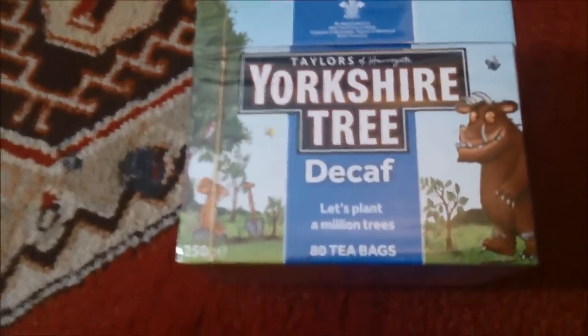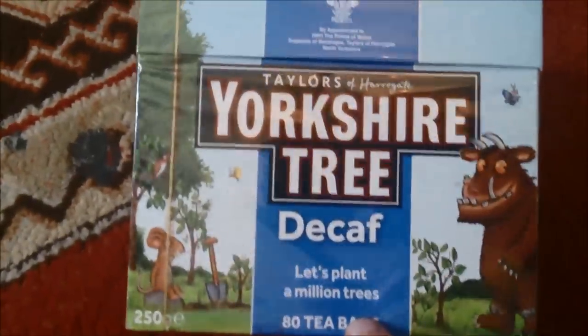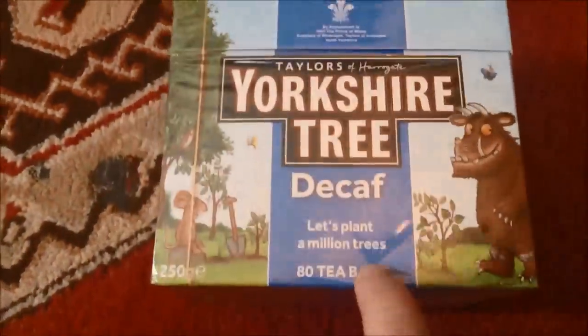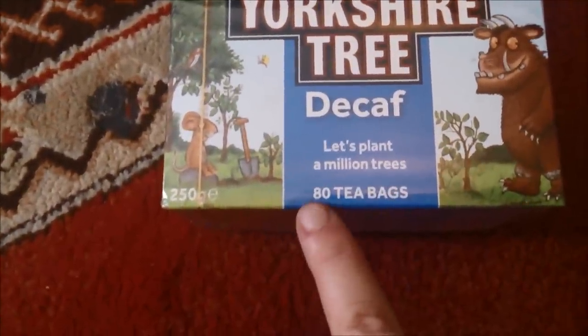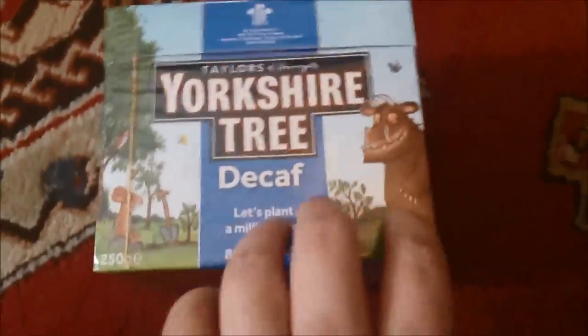I messaged Yorkshire Tea — I've been suffering with headaches for about three months now — and asked them if they had any decaf. They said they'd send some out, and I got 80 tea bags through the post with a Gruffalo on it. Thank you Yorkshire Tea — I'll be trying those to see if they ease my headaches.